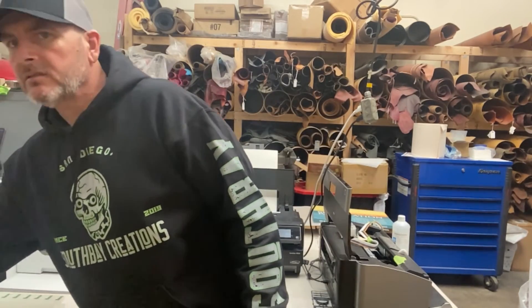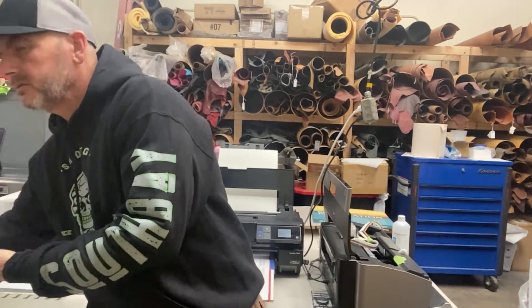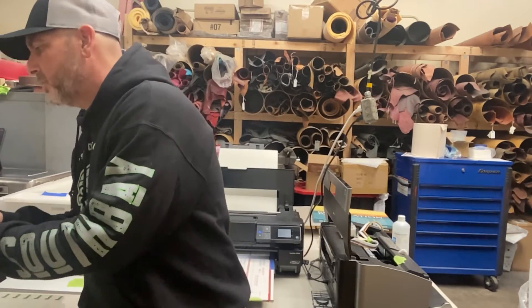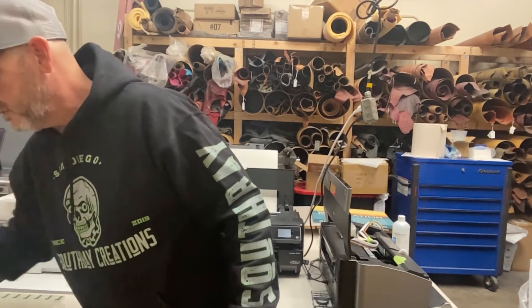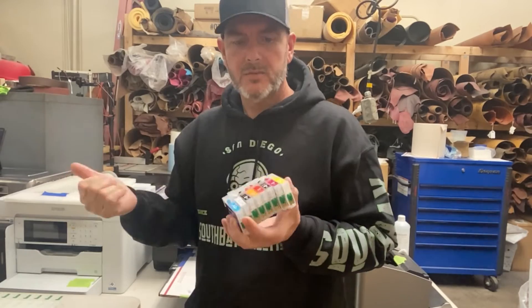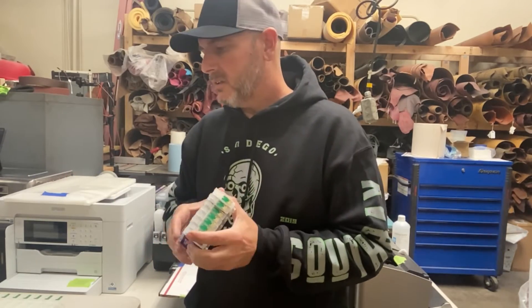Pull out the assist cartridges, pull these out, and just put in a regular set of cartridges like so. This is for my 1900 — that system is for my 1900. So these are my cartridges.